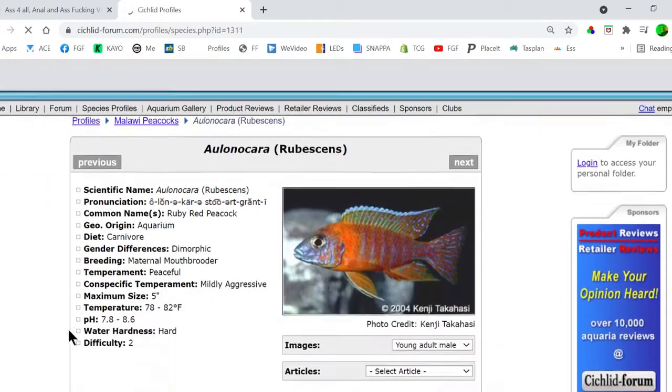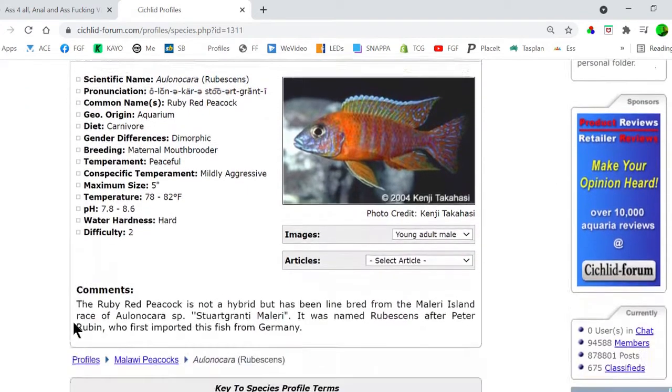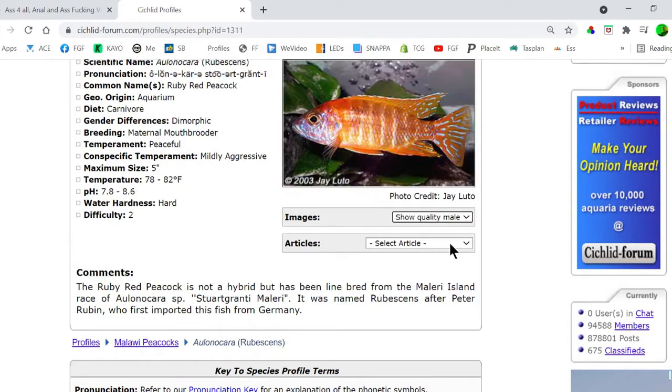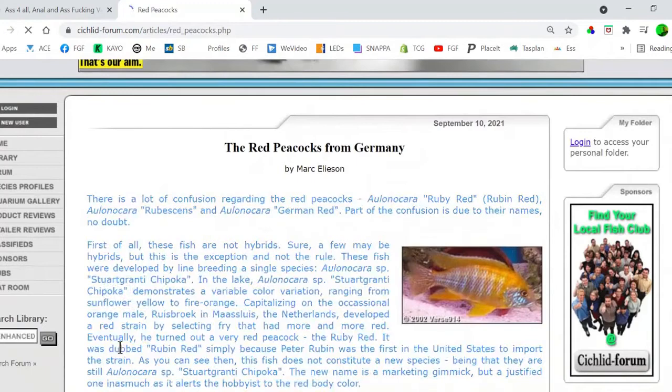What you'll see here is a very basic set of information, but this does give you the option of a bit of a description and some different pics. We also have the option of some articles which relate to the subject of peacocks. This includes general articles and sometimes more specific information. In this case, we have a little article about the whole subject of the German line-bred style of peacocks.